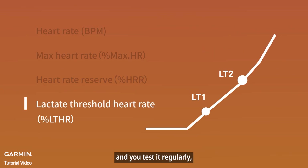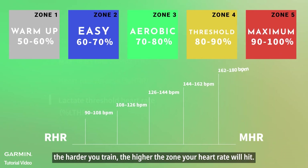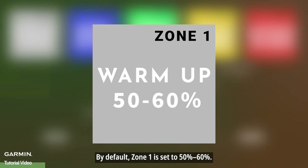Running heart rate zones are split into five levels. The harder you train, the higher the zone your heart rate will hit. Your watch calculates this so you'll know if your workout intensity is on target. By default, zone one is set to 50% to 60%.